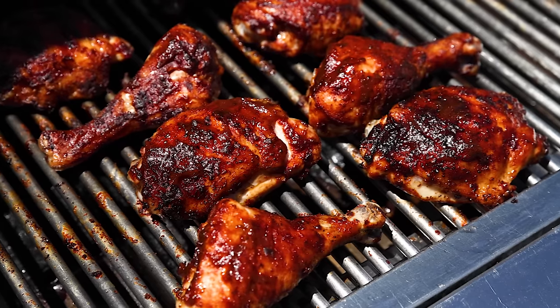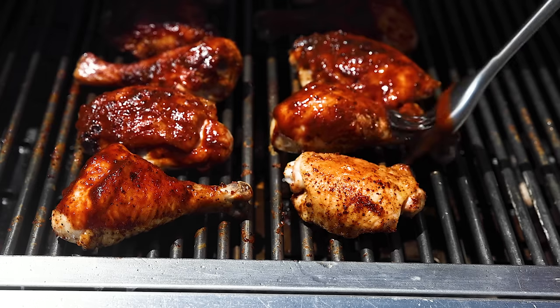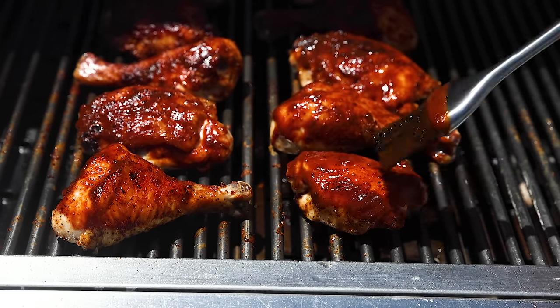I don't know if it gets much better than this barbecue chicken recipe when it comes to summertime grilling. You've got juicy and meaty chicken pieces slathered in a sweet and spicy barbecue sauce. And when people say a recipe is finger-licking good, they are absolutely referring to this one because you're gonna have barbecue sauce all over your fingers.